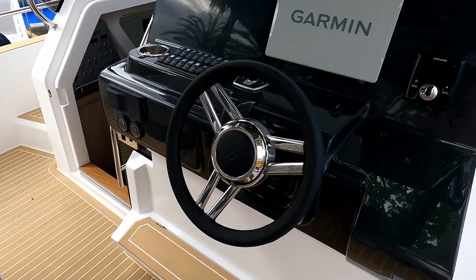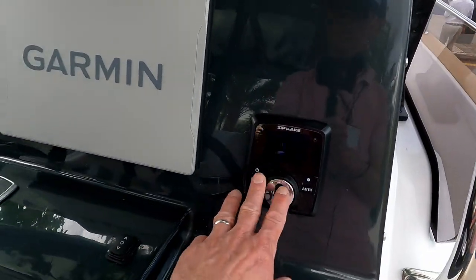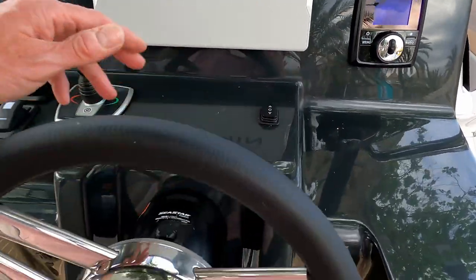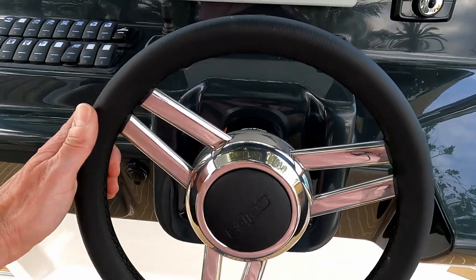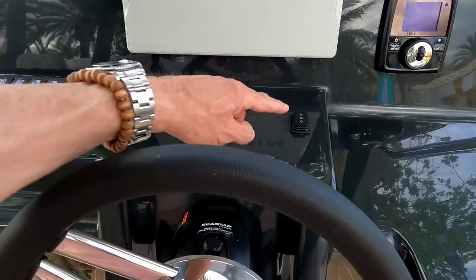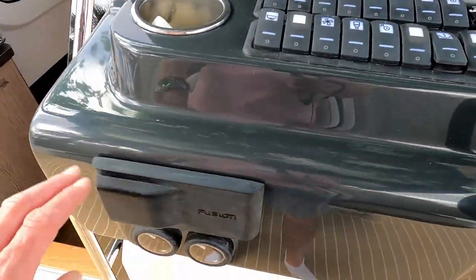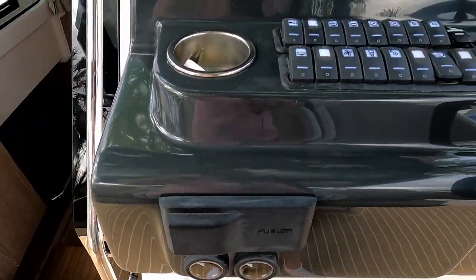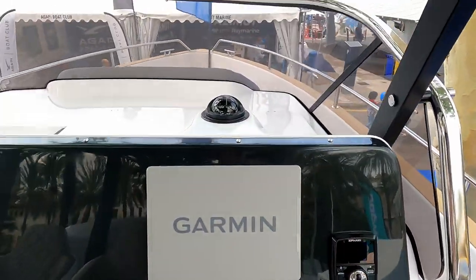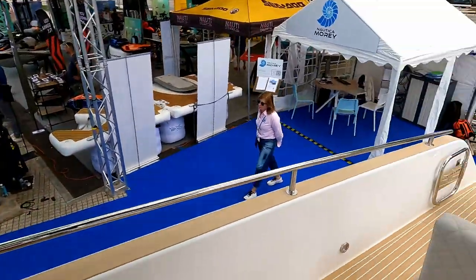This is a boat show boat so it's not completely fitted out. It does come with the Zipwake system, a Garmin navigator, and an anchor switch. There's a steering wheel, the usual array of carling switches, and a Fusion stereo. If I wedge myself in this seat, you get a really good view forwards and obviously a fantastic view back as well. Let's go and have a look down below.